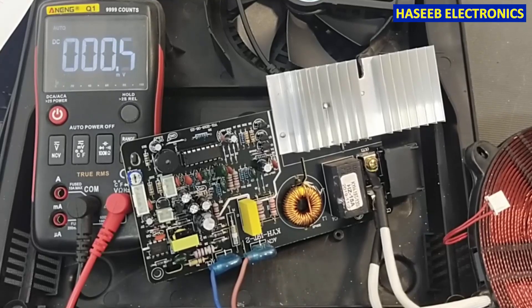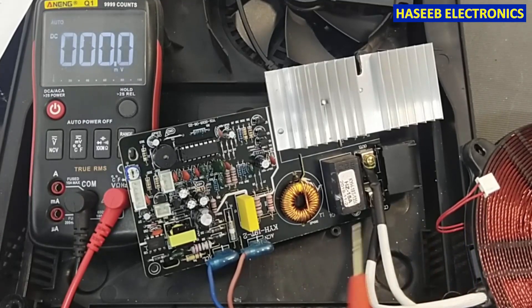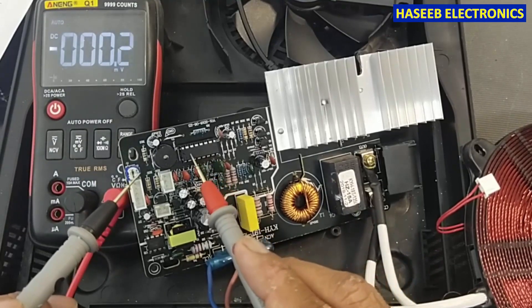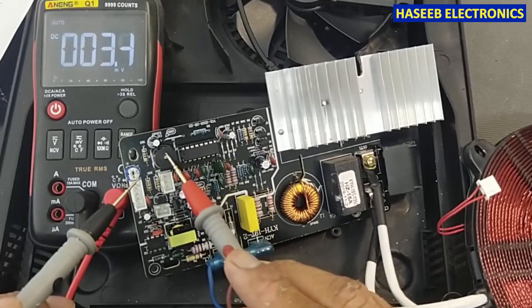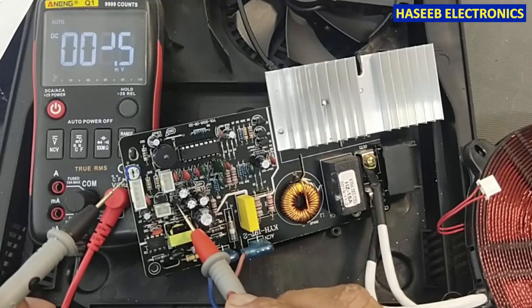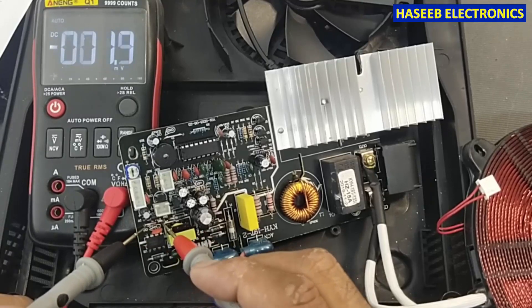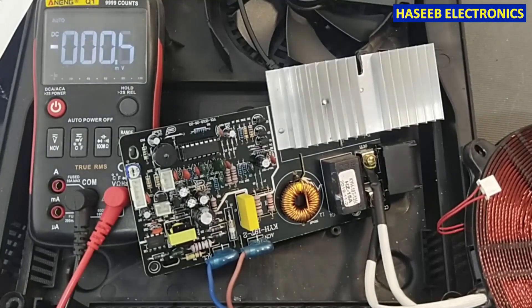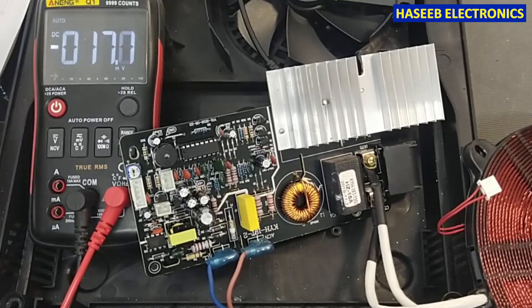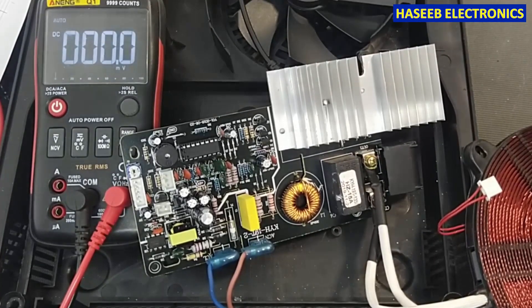In this way we can detect the problem. If the NTC is bad, it will give an error code. The problem here is it is not giving enough power to power on this IC, so we need to check these power components. We have the two diodes here, the zener, the output rectifiers - so in this way we can detect the problem. Anything short circuit here will cause to drop the power. I hope this video is informative - if it is, hit the like button. If you have any question, let me know in the comments. Thanks for watching.